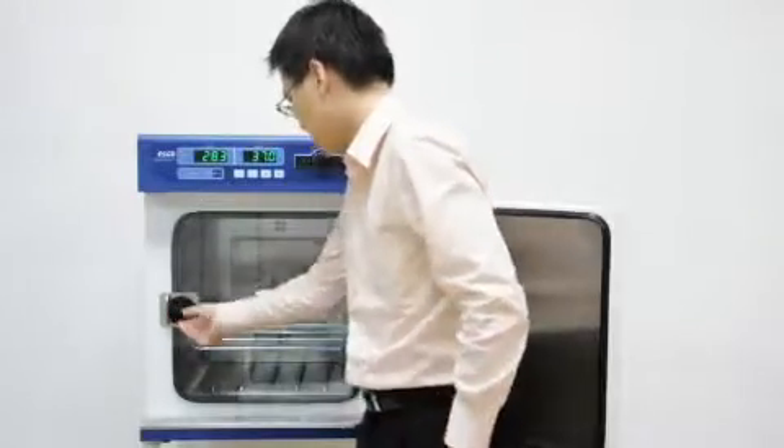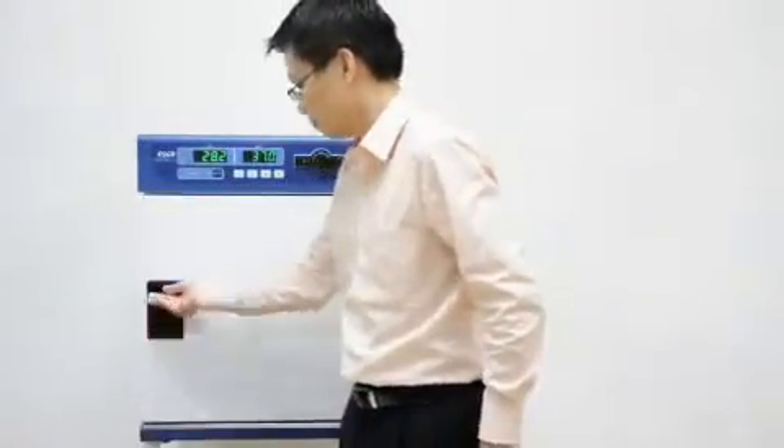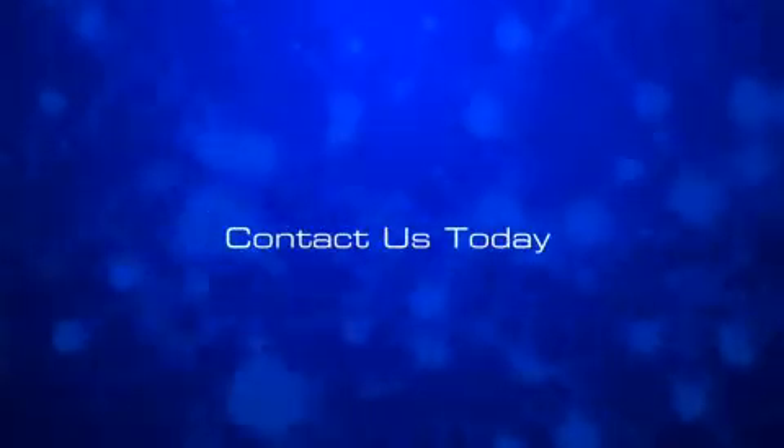We also need to reassemble it back into place. ESCO incubators are coated with an Isocide coating. This coating eliminates 99.9% of surface bacteria within 24 hours of exposure, providing a measure of built-in protection.